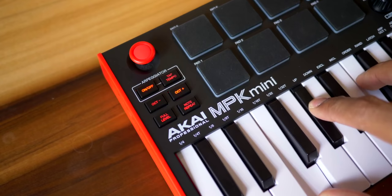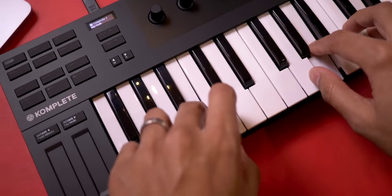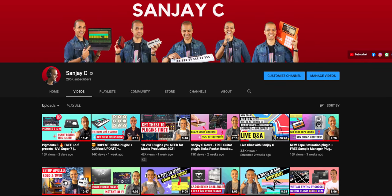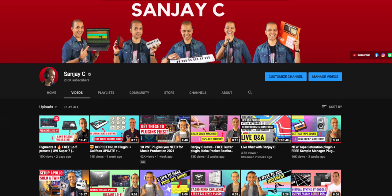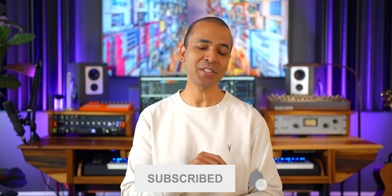Watch until the end because I'm going to compare it to other popular keyboards so you have all the pros and cons. If you're new around here, I'm Sanjay C. I have lots of keyboard reviews, music production tutorials, and a Saturday music news report series on my channel. Consider subscribing if you haven't already. I always get to the good stuff first to help you make your home production journey smoother.